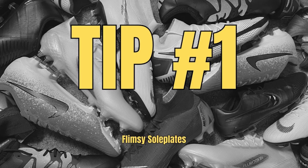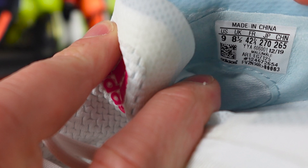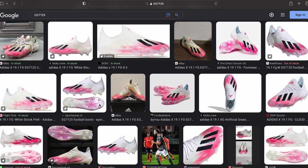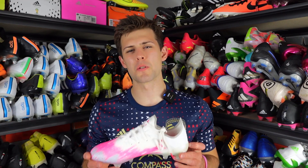Tip number two: size tag. Size tags are often the biggest giveaway on whether or not a football boot is real or fake. The fake pair has the size tag on the instep of the boot, which is completely the wrong spot, and the real pair has the size tag on where the outside of your ankle would rest but on the inside of the boot. And the positioning isn't even the biggest giveaway — every football boot has an ART code on its size tag, and when you Google that ART code, if the boots are real the model and exact colorway will pop up. So for the real pair, ART code EG7125 brings up the correct colorway and model. But for the fake pair, ART code F35316 brings up the same model in a completely different color — and that's a dead giveaway that your boots are fake.